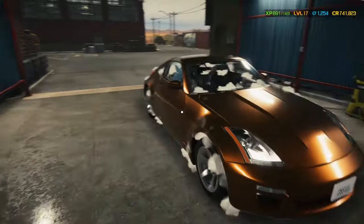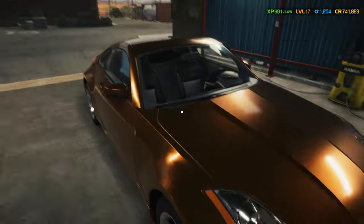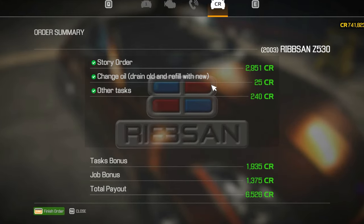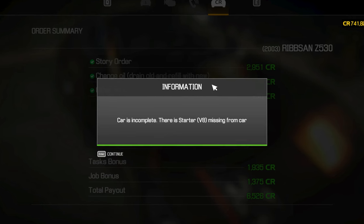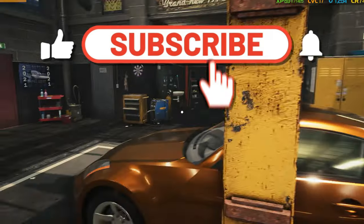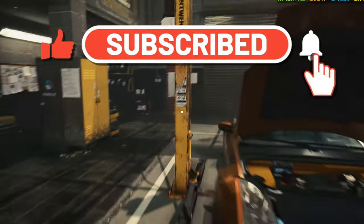Hey everyone, quick update. I'm on holiday, so while I'm away, our intros will be a bit different. But don't worry, I'm still here, reading your comments and staying connected. Hit like if you enjoyed today's episode, drop a comment for me to check out, and don't forget to subscribe for more fancy extra content.